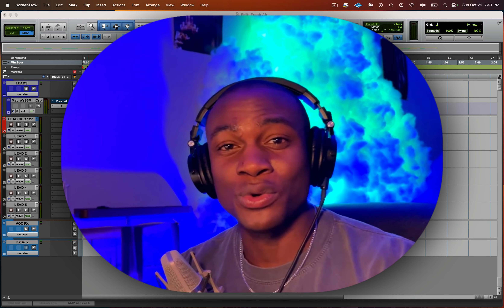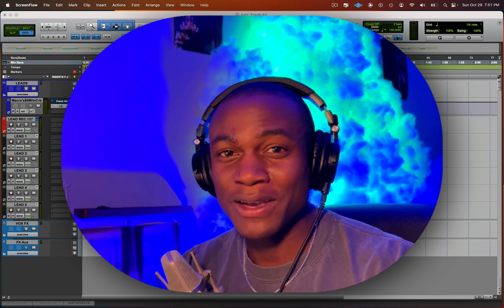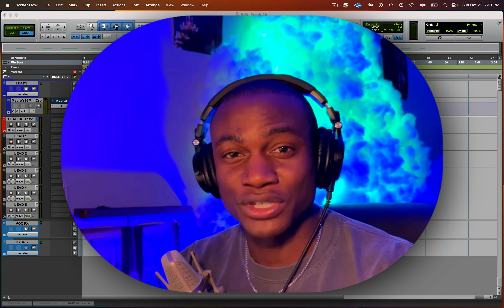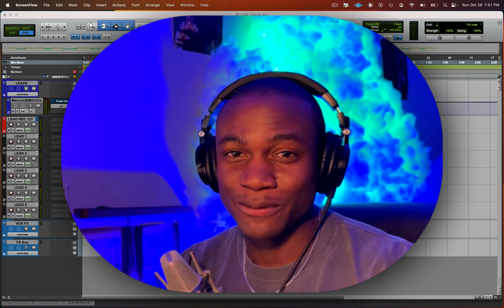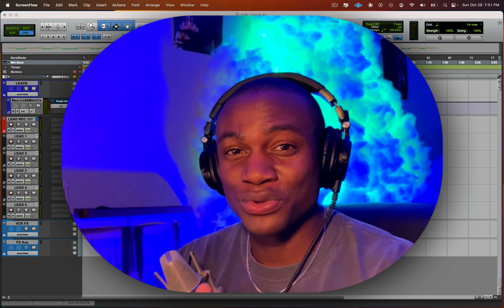The cheat sheet will take your mix to a professional-sounding mix in less than 30 minutes — it's free in the description right now, so make sure you don't leave here empty-handed. I show everything: my plugin chains, all my plugin settings — everything that will make your mix sound professional. It's a quick read, you can get through it in less than five minutes. Go ahead and grab that now.